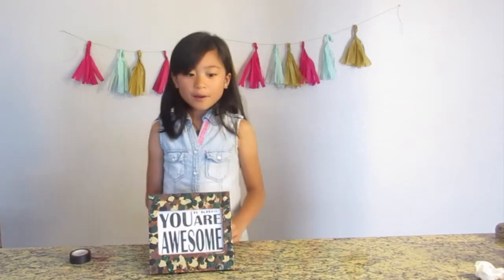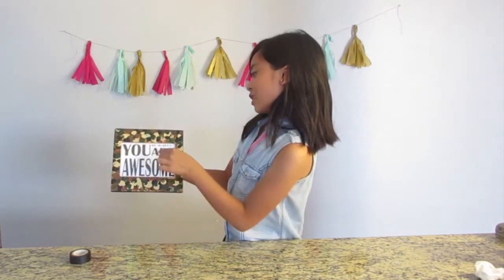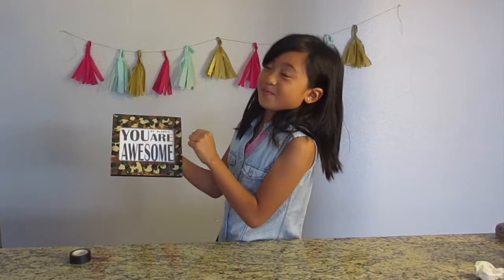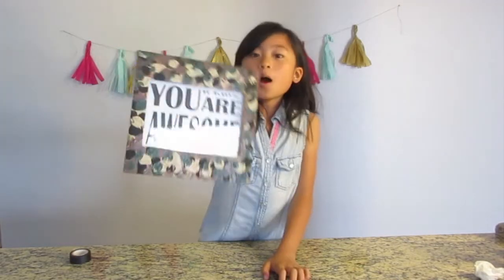I printed out something to put in the frame because I don't actually have the picture right now. It says 'you are awesome' — if you look close, 'your kids are awesome.' And we are actually really awesome, but Dad's awesome too.